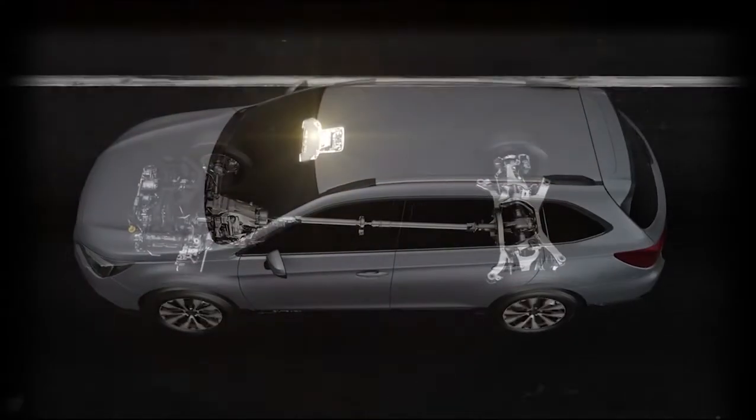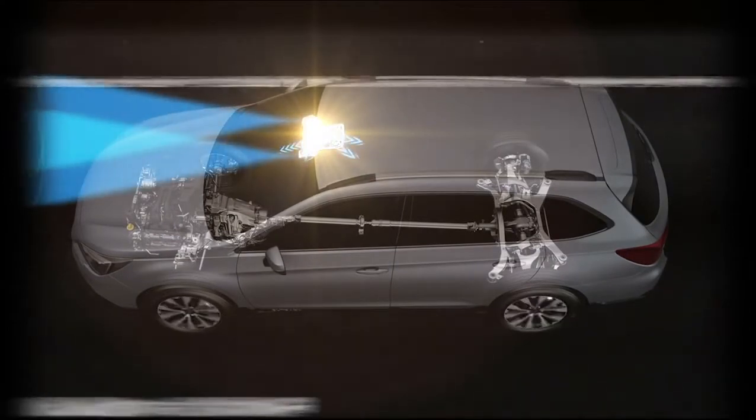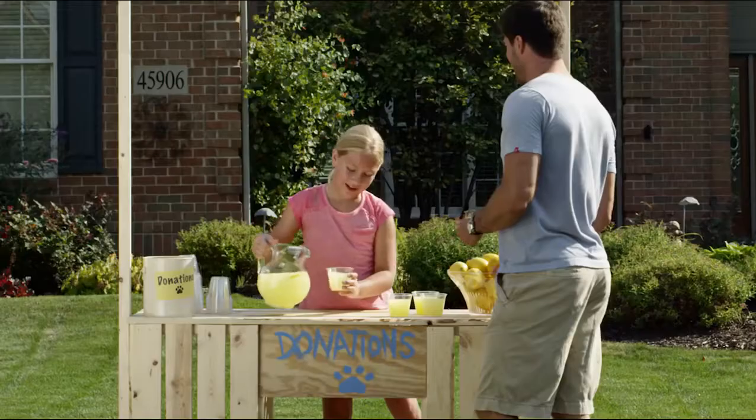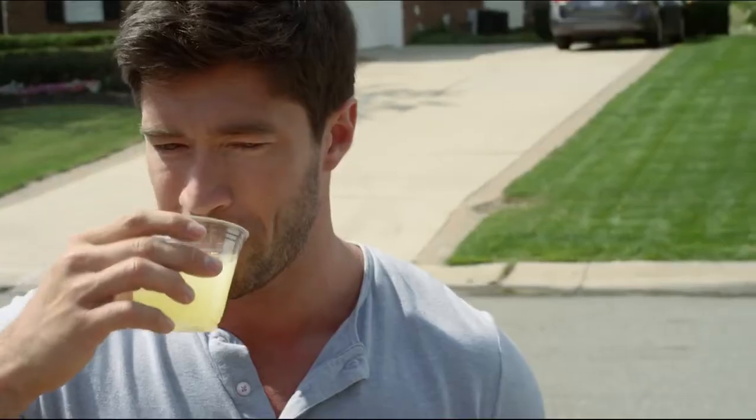Taking care of these issues can renew proper stopping distance and braking performance while optimizing new vehicle technologies like Subaru EyeSight. And by paying attention to the littlest of signs, you can make a big difference.